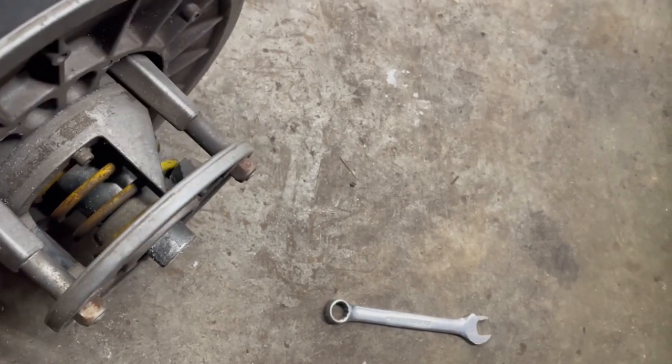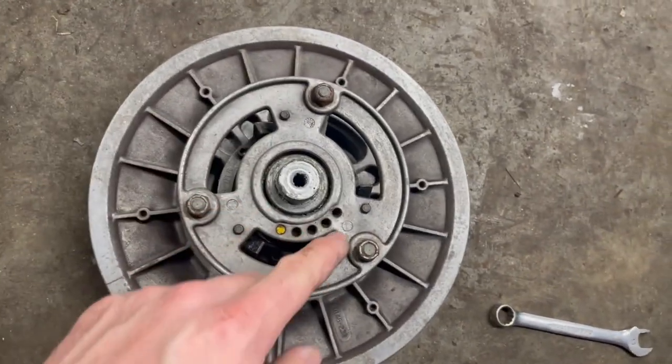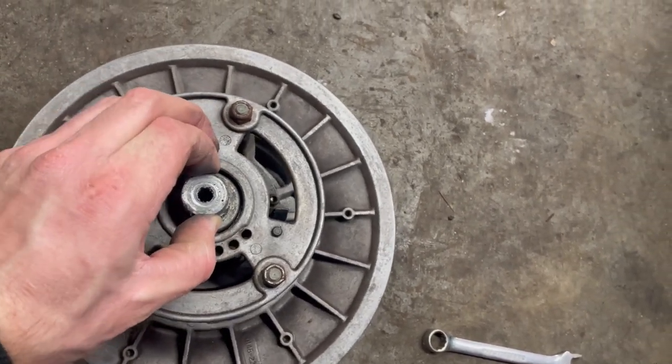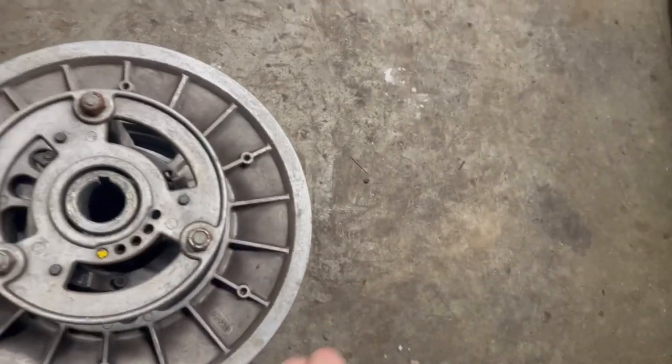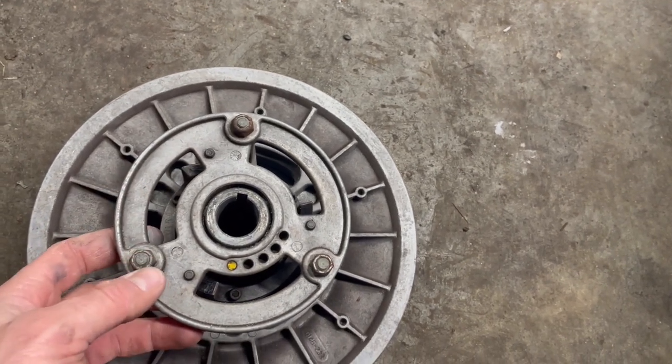I'm going to try taking this apart to see if the spring is broken. I believe it's going to be just these three nuts — let me take those off. Don't forget about this little spacer here. We'll just take a peek in there and see what we got. Maybe that spring is broken.